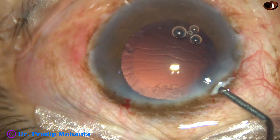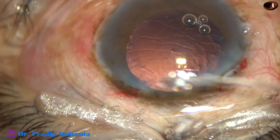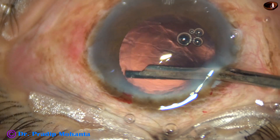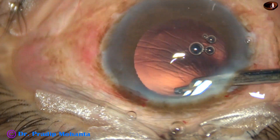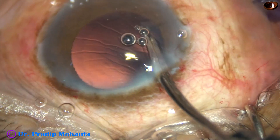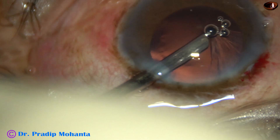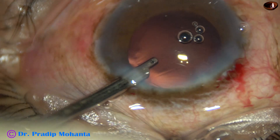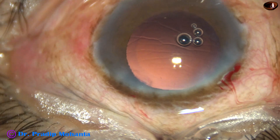Some more viscoelastic — 2% HPMC — is injected into the anterior chamber. This is a 23-gauge Simcoe. With the help of this Simcoe, the cortex is being removed. Most of the cortex, except the cortex in the sub-incisional area, has been removed. In this case there is only one sideport, so I did not use bimanual technique. The sideport is not very big — about 1.6 to 1.7 mm — but the 23-gauge Simcoe can go through it.